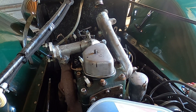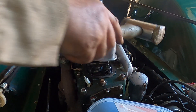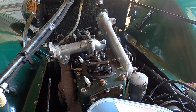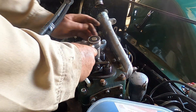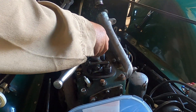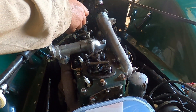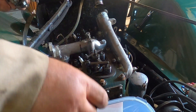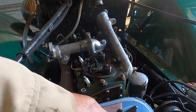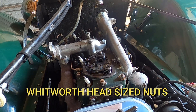On the rocker cover — second rocker cover. Fifteen-sixteenth flats. That's the way the rocker assembly comes off. They're also 5/16th Whitworth.